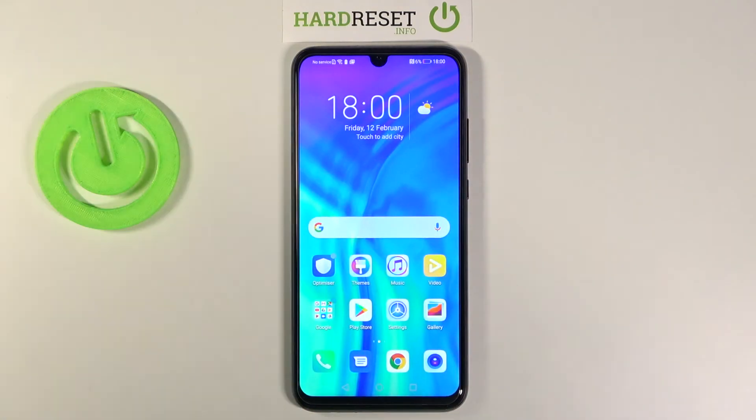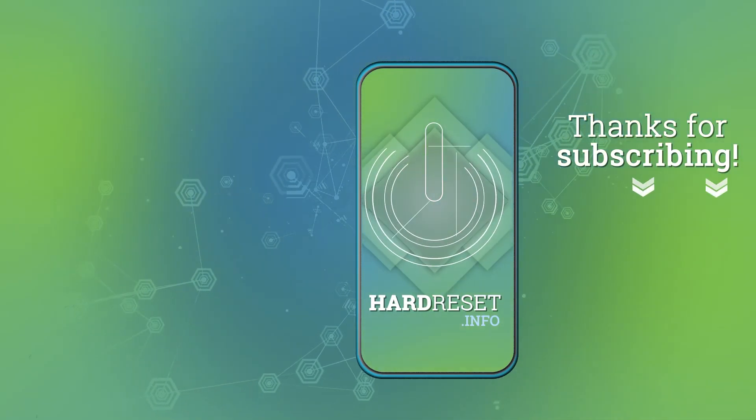Thank you guys for watching. Leave a thumbs up, comment, and subscribe to our channel. See you.